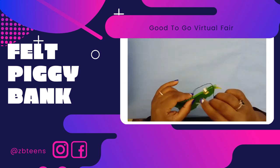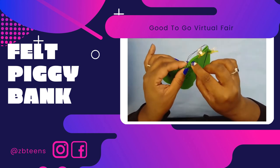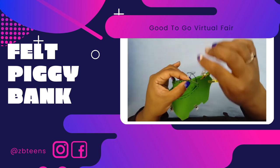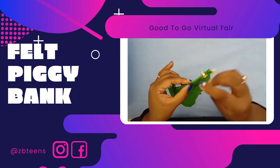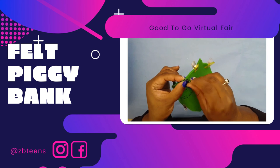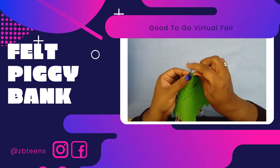When you run out of thread, you have to close your stitch. At the top of your piggy, find some of your thread and go under it. Don't pull all the way — go under the loop you made, then pull through. Do that a couple more times, then cut. Re-thread your needle and continue until your piggy is closed.